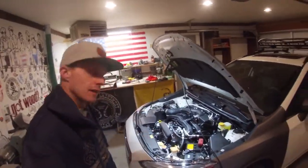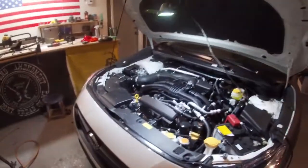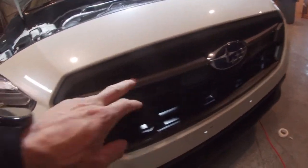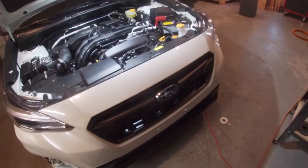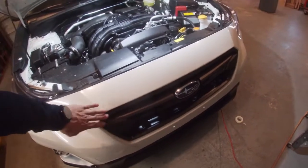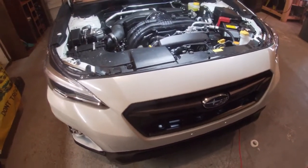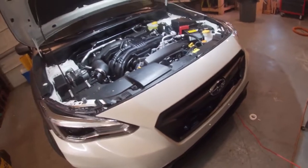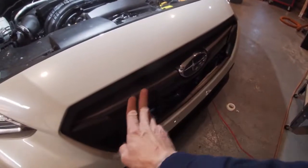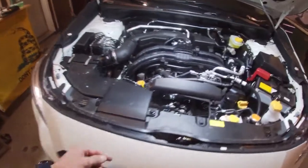Hey, welcome back to another video. Today I'm doing a wrap on the 2020 Crosstrek. If you haven't seen the other videos, I've been showing you guys how to take some of the stuff apart, like the winglets and the grill — a lot of people ask about them. You can take them out without taking the grill out, but that's what I'm going to be doing in this video: taking the grill out so I can wrap the bumper a little bit easier, get a clean wrap, and get further in there.